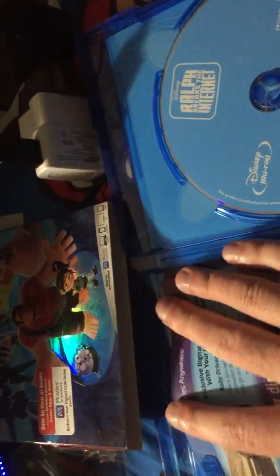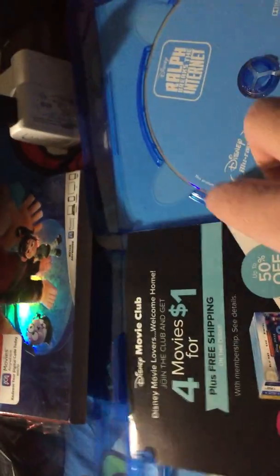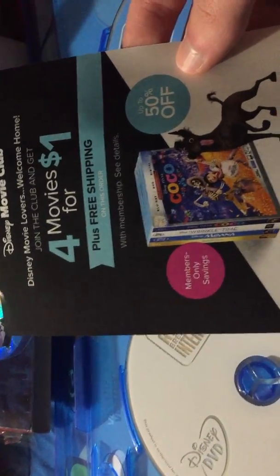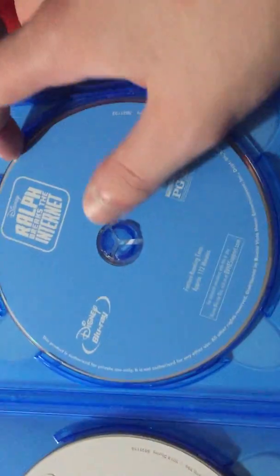There we go. Without further ado, let's open up this thing. Here's the code insert so I cannot show you that, obviously, since it'll be used once I'm done doing this. And there's the membership offer — get four movies for one dollar. I can't afford that right now, but hopefully when I get a job someday. So here's the DVD of the movie and here's the Blu-ray of the movie.